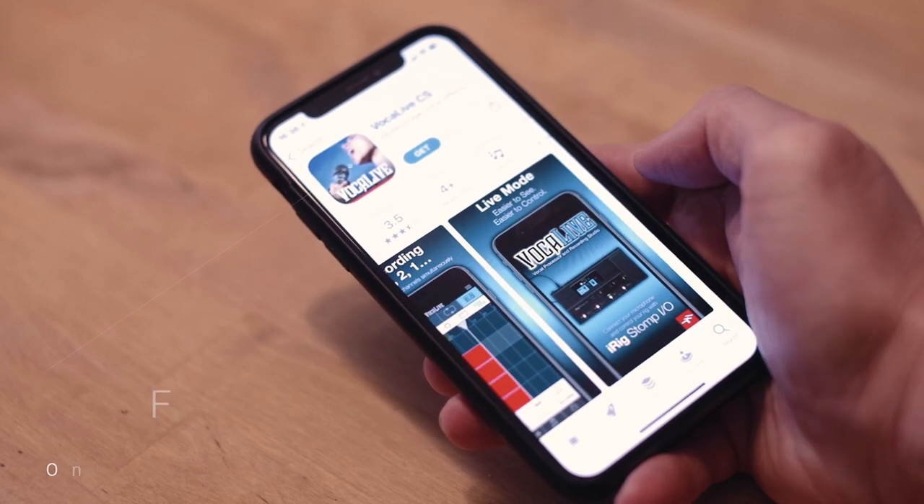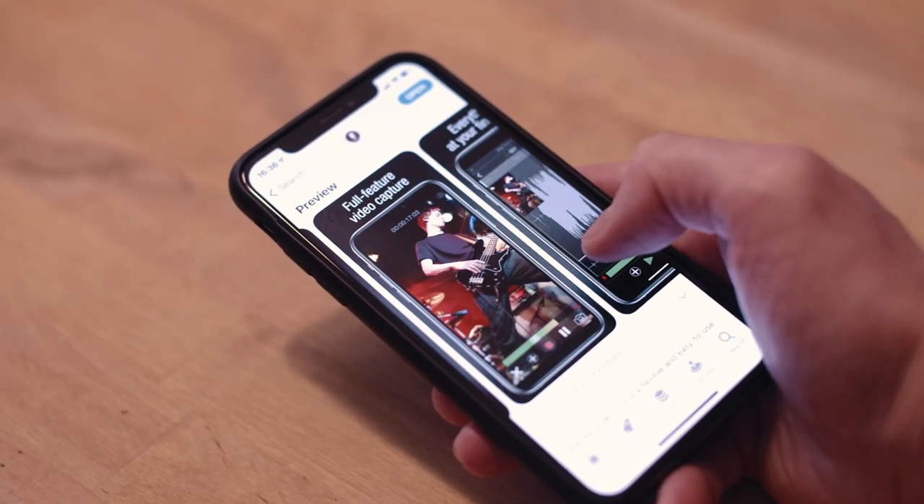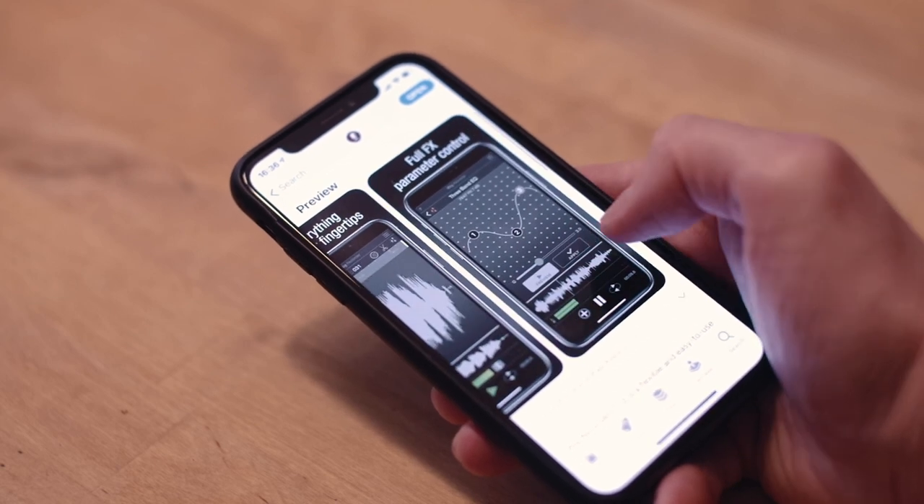you can get started right away by simply downloading two free iRig multimedia apps from the App Store or Google Play.